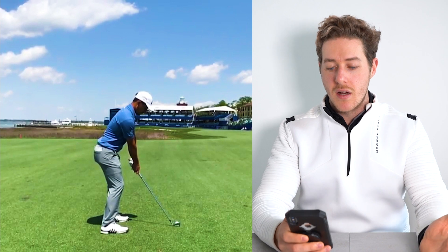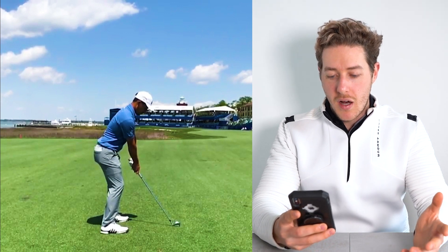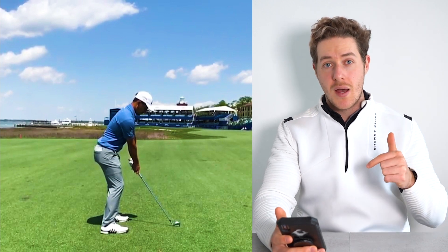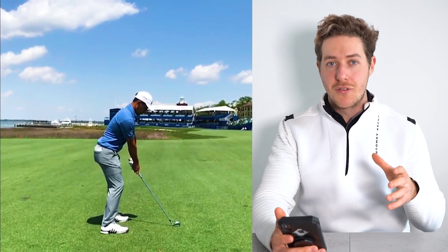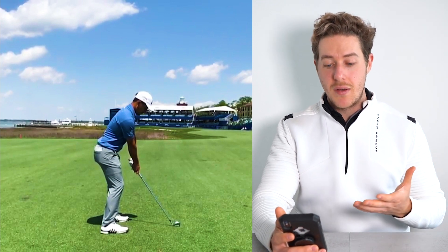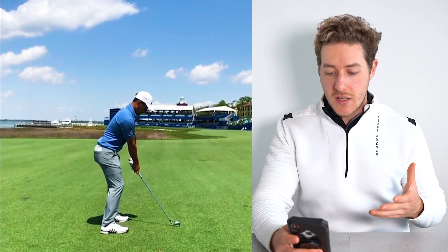Here we have Xander set up with an iron. By the way, if you are new to the channel, make sure you hit that like button, subscribe, and click that bell icon to be notified of all my future videos. Comment your thoughts down below — I'd love to hear what you have to think. So let's dive in and take a look.